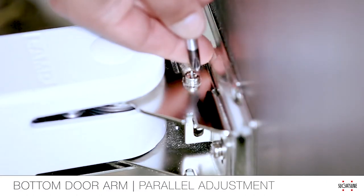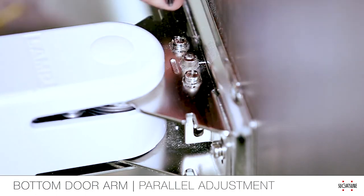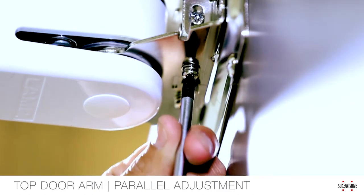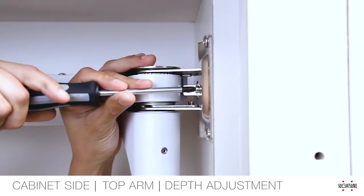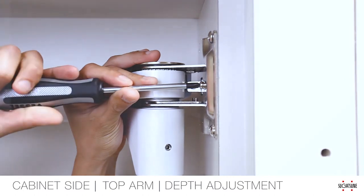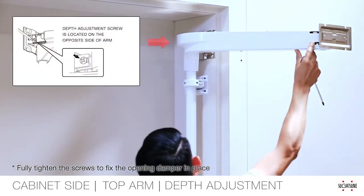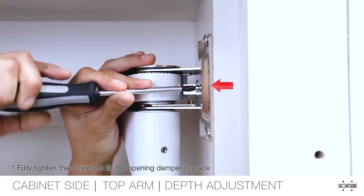To adjust the angle of the door plus or minus 3 degrees, loosen the adjustment screws with a number 2 screwdriver with only a 3/4 turn. Make your adjustment, then re-tighten the screws. To adjust the door depth plus or minus 5 millimeters, locate the arm mounting plate on the cabinet frame. Loosen the fixing screws with a number 2 screwdriver with only a half turn. Adjust the depth of the door position by screwing the depth adjusting screw with a number 3 screwdriver. Make your adjustment, then re-tighten the screws.